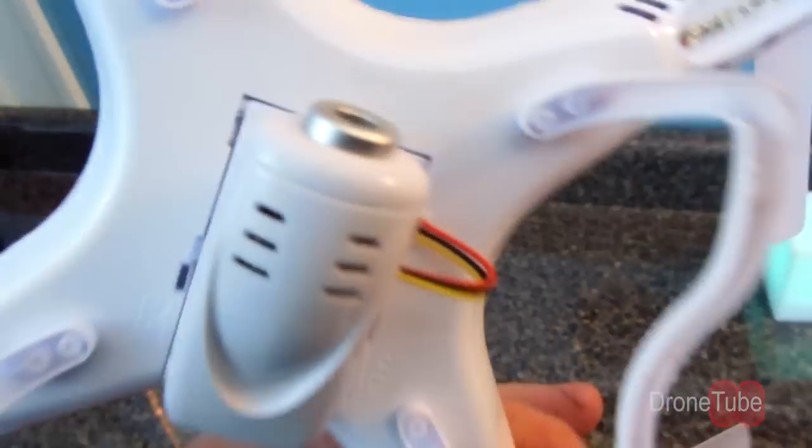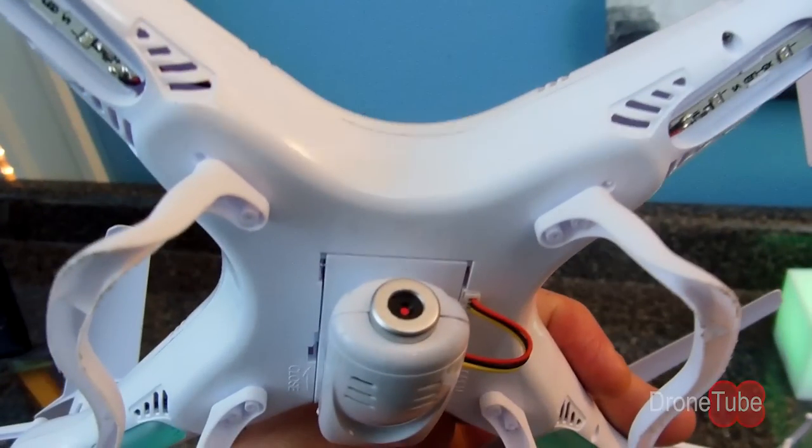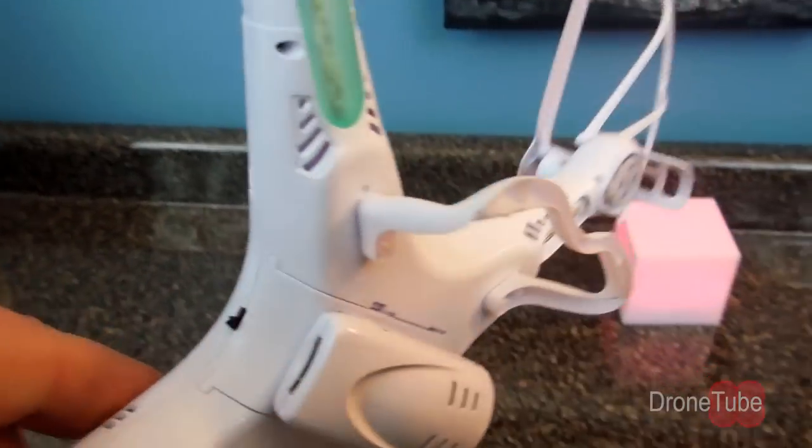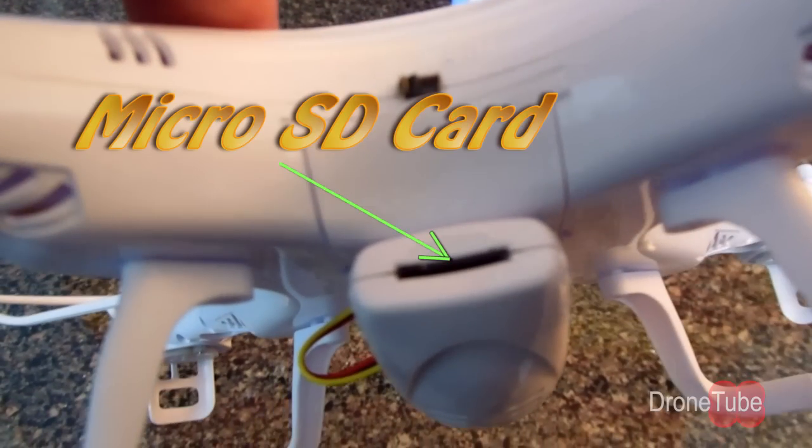The SYMA X5C has a 1280x720 HD video camera mounted below the fuselage. Video is captured to a microSD card which is accessed at the rear of the camera. This camera also records audio. I do a test later in this video to show you that as well.